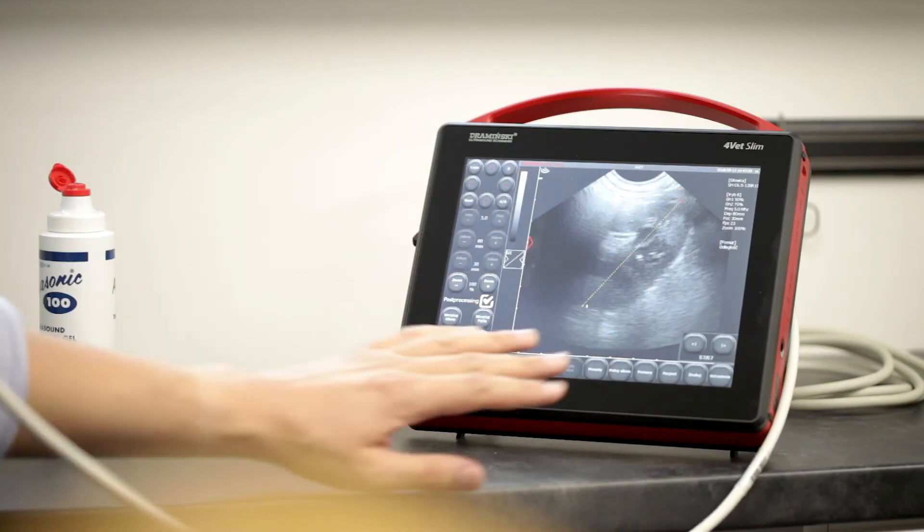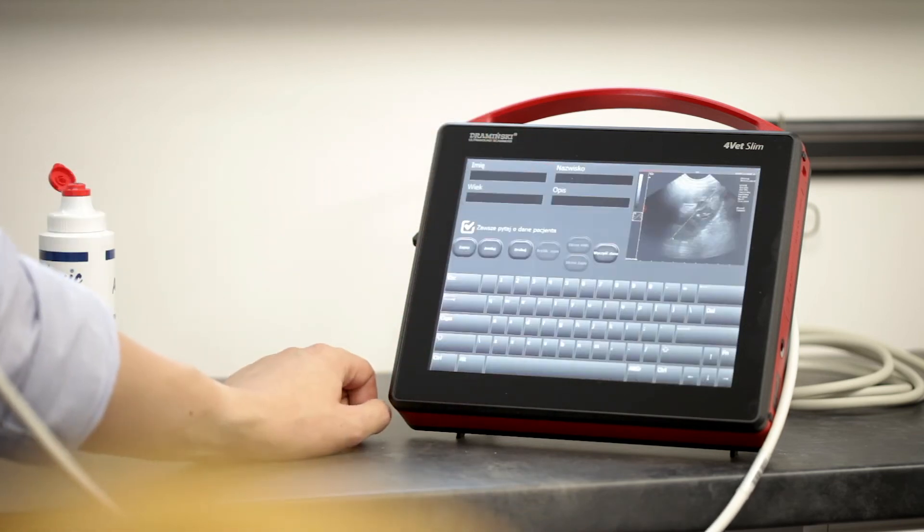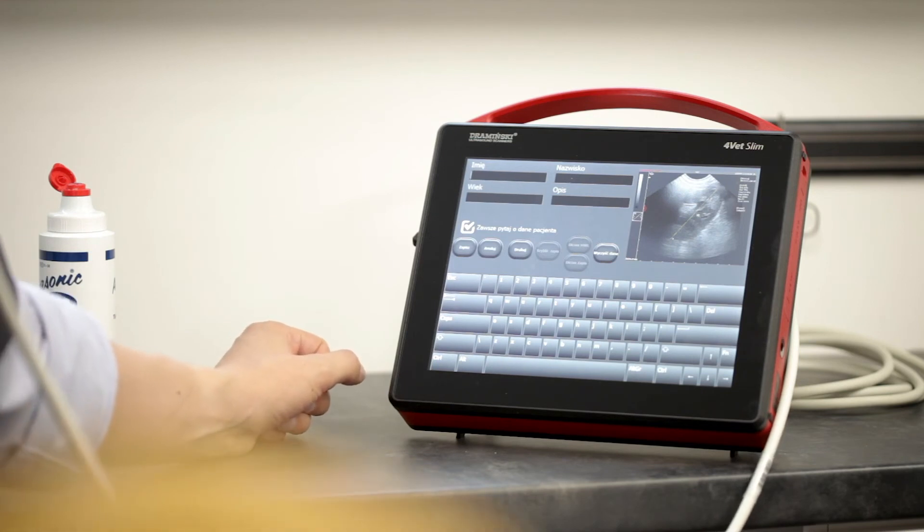To save the image with the measurement, we just tap freeze, then measure, then save image. We can put in some details of our patient and that's it.